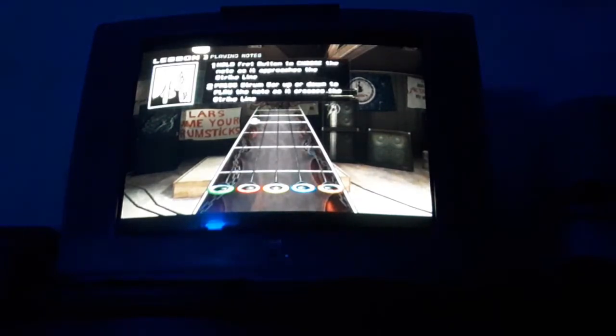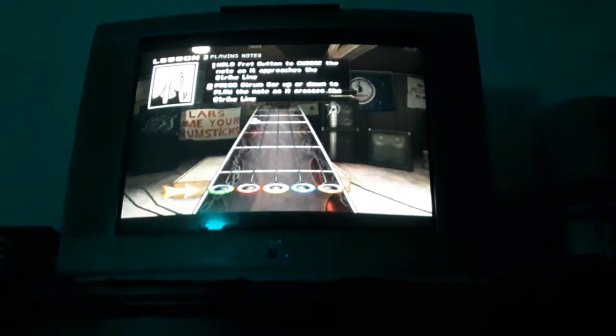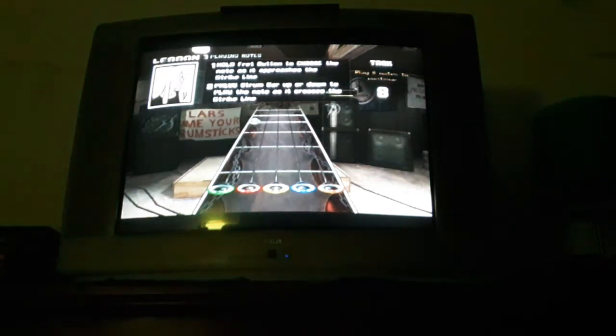All right, this is the highway. To play a note, you need to hold down the fret button for that note and strum when the gem reaches the strike line. Here's a tip: you can hold down the fret button before and after the gem reaches the target, because it's not actually played until you strum.